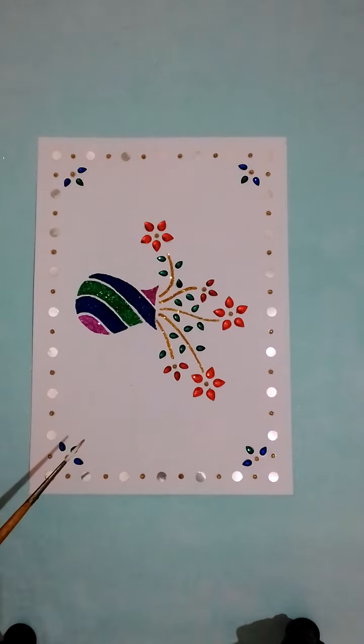One more time: don't draw the outline outside. Apply gum only inside the outline, then fill the gum and use the glitter powder.